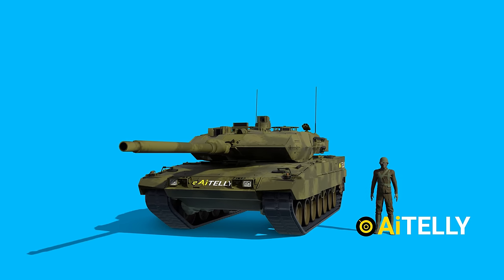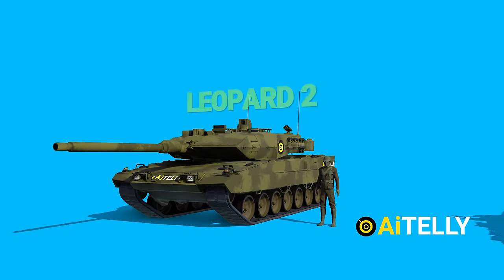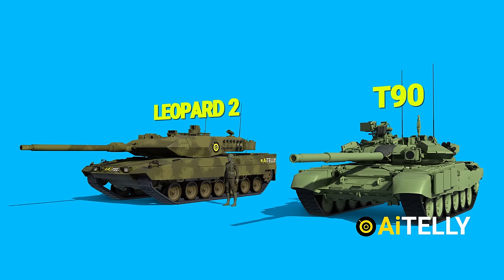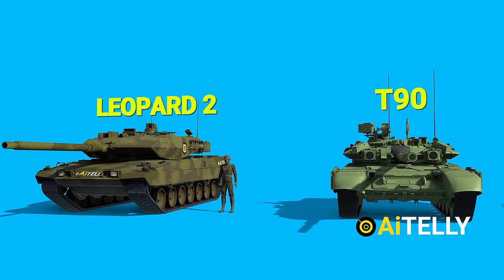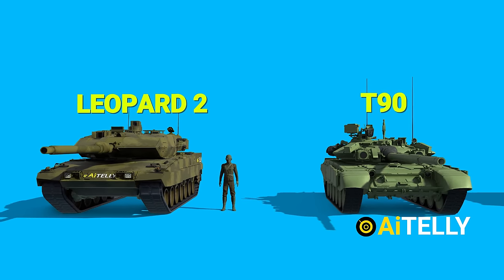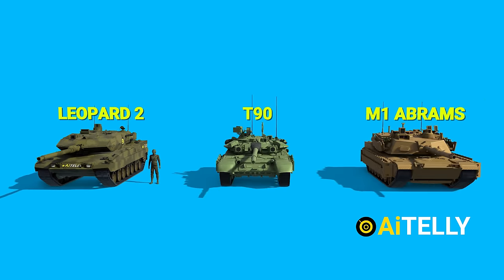Let's compare this to a person to understand its size. Even better, let's compare this to the Russian T-90 main battle tank. As you can see, the Russian tank has a lower profile than the German tanks, as well as the American Abrams tanks.